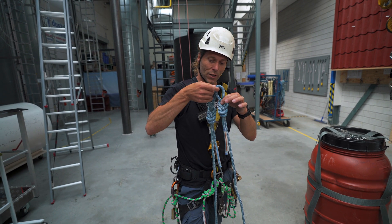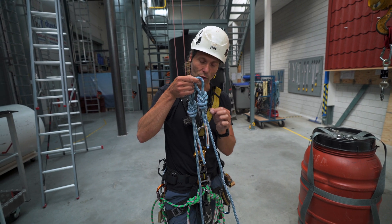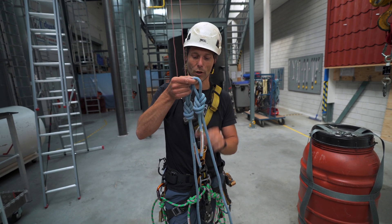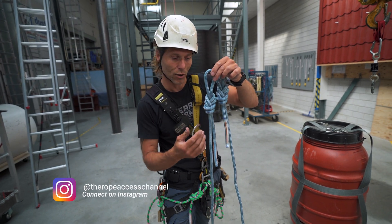What is the difference between these figure of eight knots? It's the position of the load strand. When I load this knot, the load strand will be on the top or the bottom, and in this knot it's the opposite. So let's take a closer look.